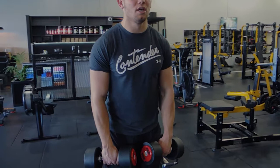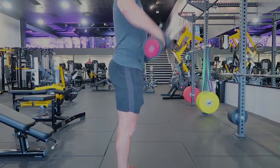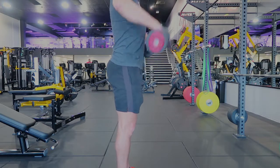Your elbows are going straight outwards, and you're almost keeping the dumbbell slightly in front of your body. Controlling down, up, controlling down, up, controlling down.